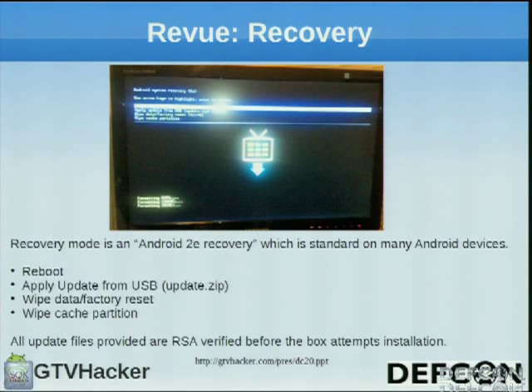The Revue recovery is a standard Android 2e recovery giving you four options: reboot, apply update from USB, wipe data factory reset, and wipe cache partition. All update files provided are RSA-verified before the box even attempts installation.